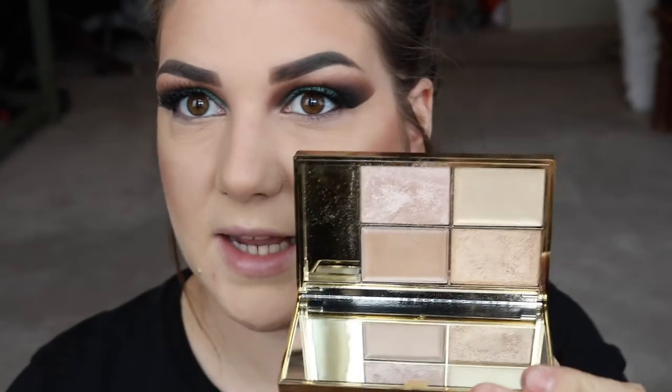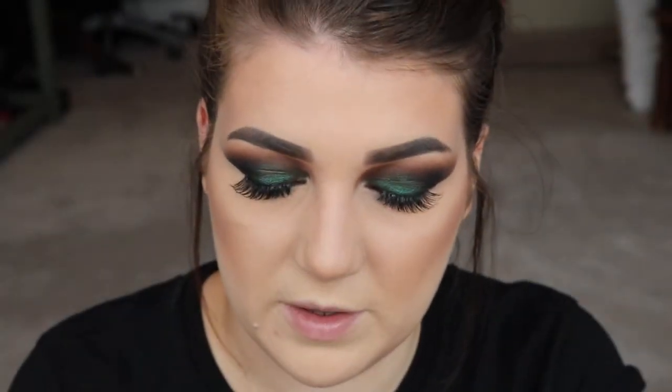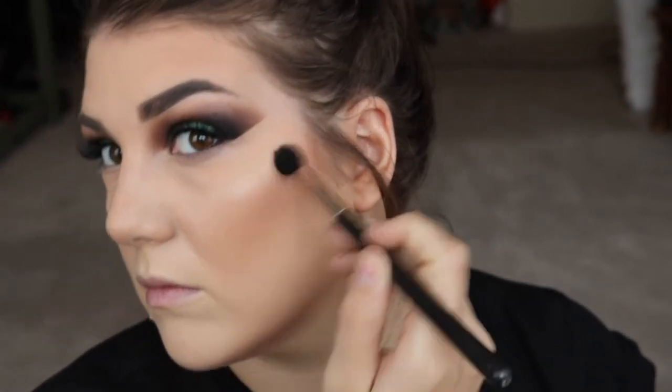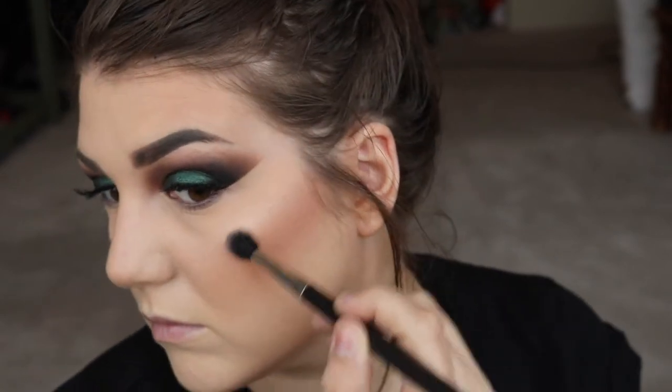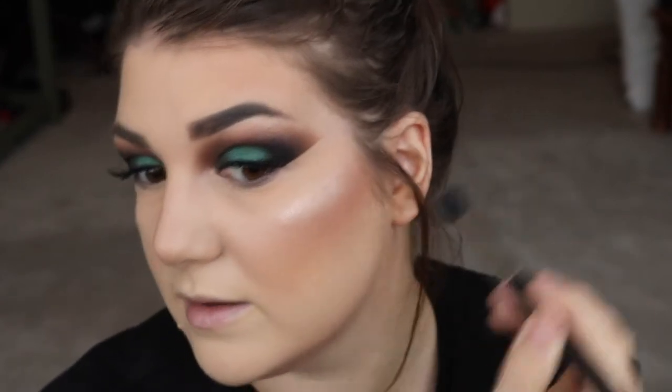Then I'm going to go in with my MAC Fix Plus. Next, I'm going to take my Sleek Cleopatra's Kiss palette and take this shade over here — no idea what it's called, but it's really, really pretty. It's like the lighter powder shade. This highlight's going to be too much for some people, but this is not your everyday look that we're achieving here. In a minute we're about to get the glitter out.